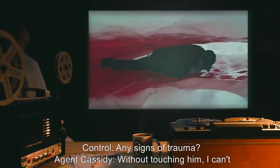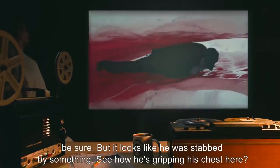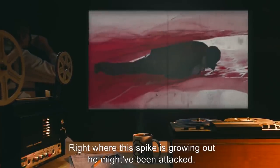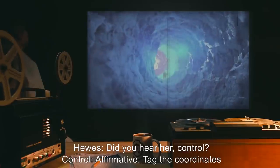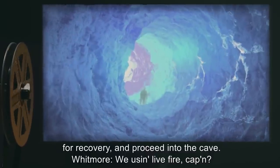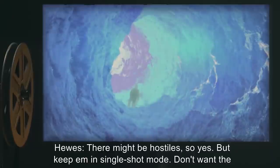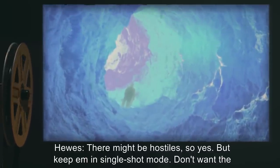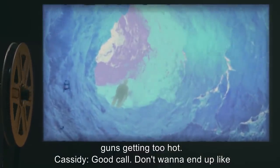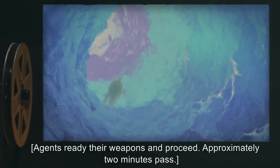Control: Any signs of trauma? Agent Cassidy: Without touching him, I can't be sure. But it looks like he was stabbed by something. See how he's gripping his chest here? Right where this spike is growing out. He might have been attacked. Hughes: Did you hear her, Control? Control: Affirmative. Tag the coordinates for recovery and proceed into the cave. Whitmore: We using live fire, Captain? Hughes: There might be hostiles, so yes. But keep it in single-shot mode. Don't want the guns getting too hot. Cassidy: Good call. Don't want to end up like this guy. Agents ready their weapons and proceed.